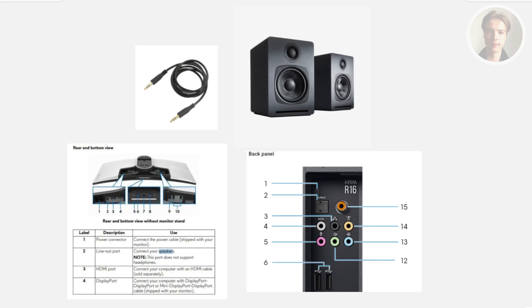Connecting your speakers to your Alienware monitor is pretty easy. You just need to understand a few things. The connection itself depends on what model you currently have.